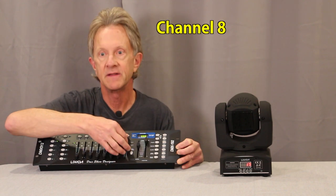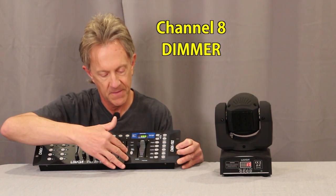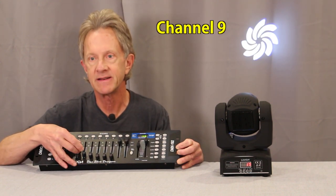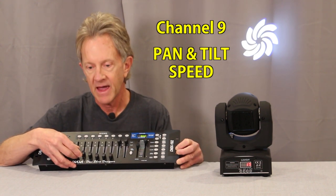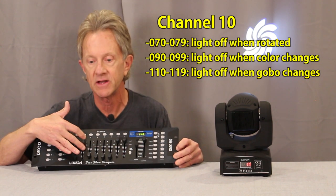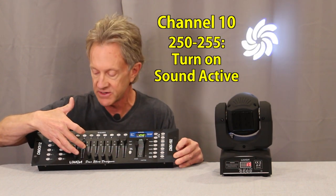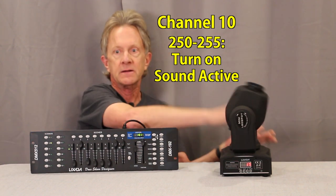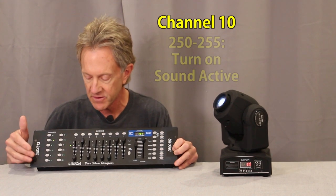Channel eight is the dimmer. Channel nine is pan and tilt speed, similar to the mini beam. Channel ten has a variety of different functions — one you can access at higher values (250 to 255) is sound active mode, which you can turn on from the controller. Channel eleven has different profiles for different applications.